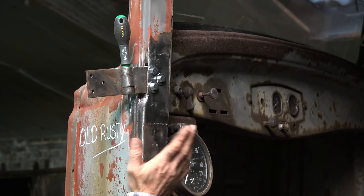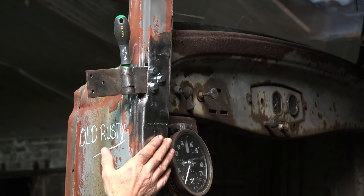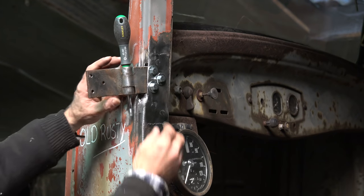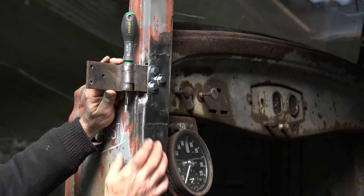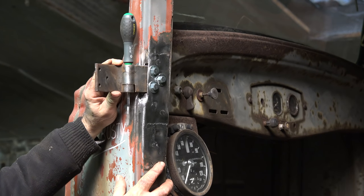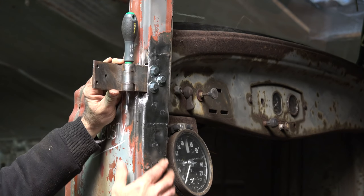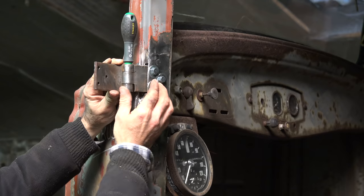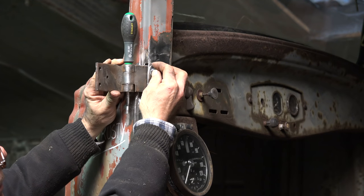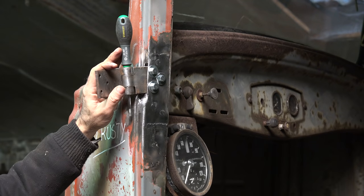After welding I cleaned it up with some sanding. We still need to put some filler on it but it looks quite good. I can now fit the hinge and I have play left and right - that's exactly what I wanted. I can now move the door up and down, in all directions. Now I need to do the bottom pocket.